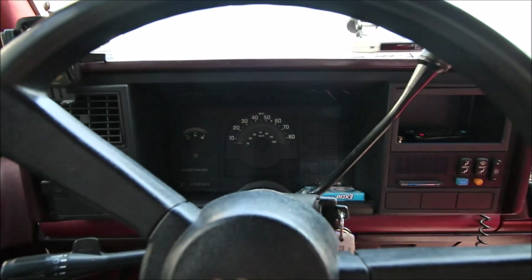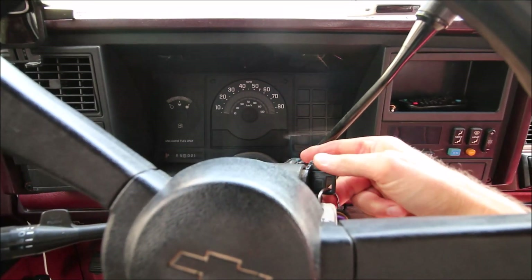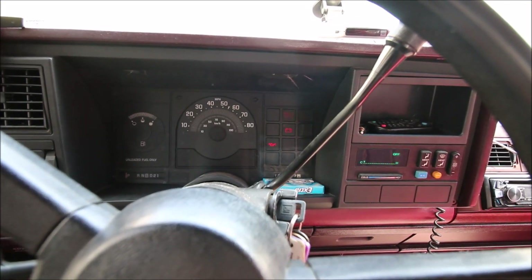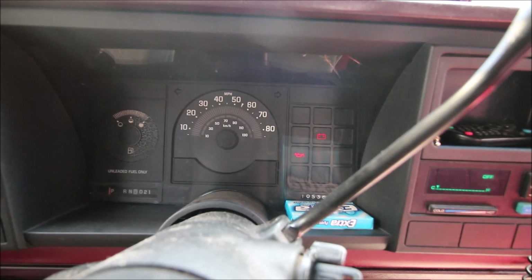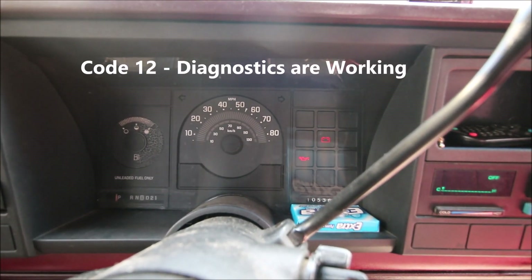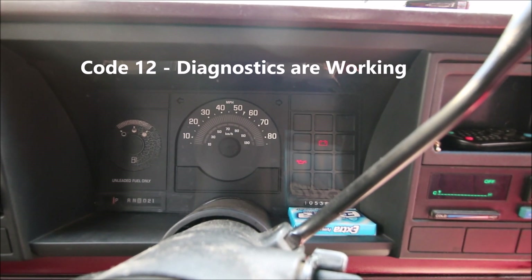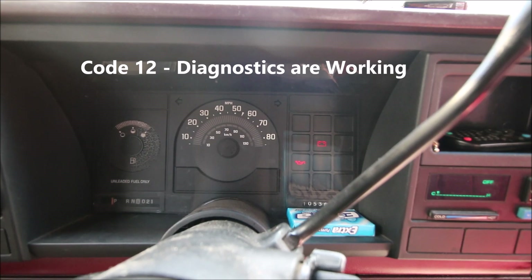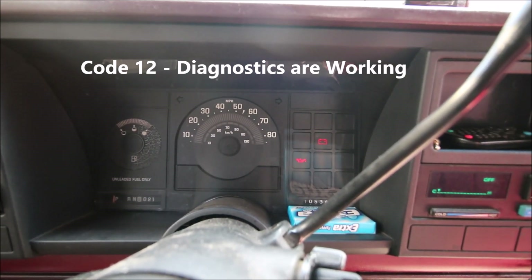Now I don't have a check engine light on this truck — it's called a service engine light. I'm going to turn the key on and the service engine soon light is going to start blinking some codes. Here's how that works: one long blink followed by two short ones — that's code 12. Code 12 just tells you everything's working.